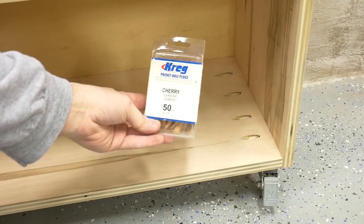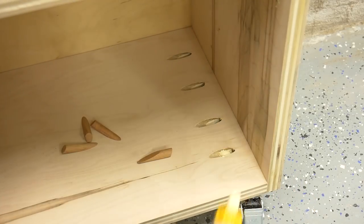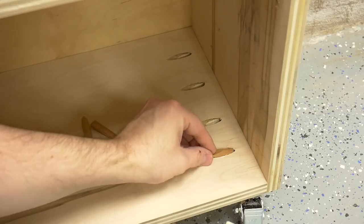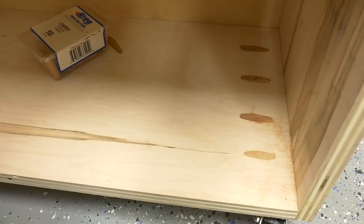Remember how I mentioned I needed to fix the visible pocket holes? I filled them with some Kreg Cherry pocket hole plugs — I glued them into place and then used a flush cut saw to remove the excess. It's not perfect, but it matches the top at least.